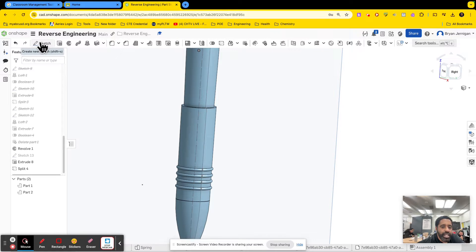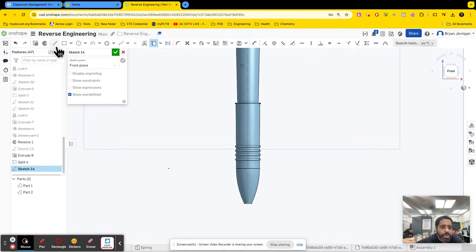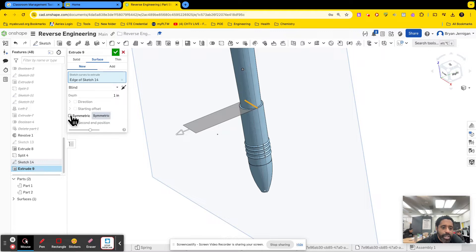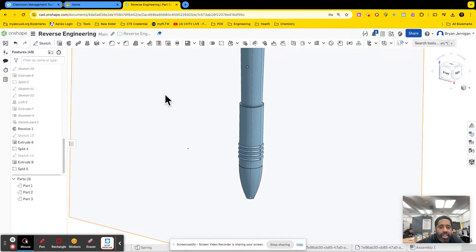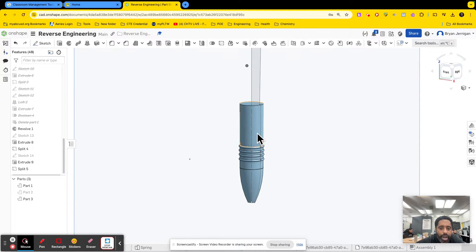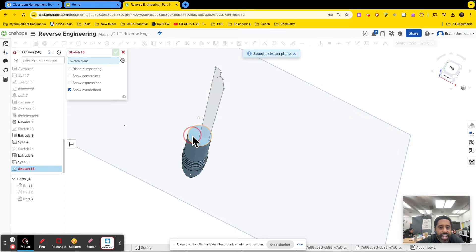I also added some more splits. I did the same thing — came here, new sketch, normal. I needed a split right around here, so I'm going to use this surface. I'll finish it, do an extrusion, shoot this line as a surface, symmetric going both directions. I click the check mark to finish the sketch, then use my split tool again so that now I have a top portion and a bottom portion: the top, the middle portion, and then the tip. This particular section is a rubber grip, so I need to separate it out by creating another surface to use to split.